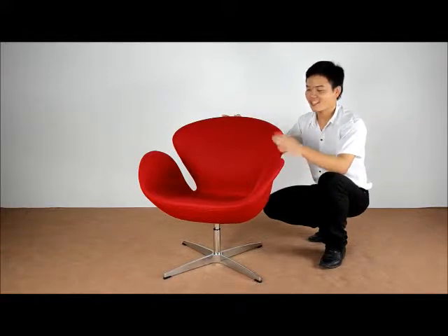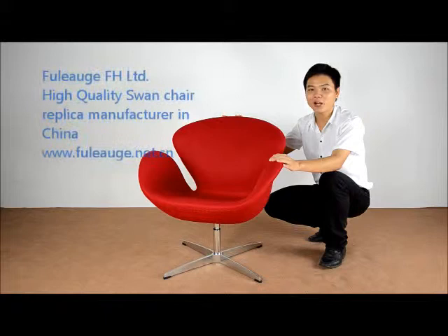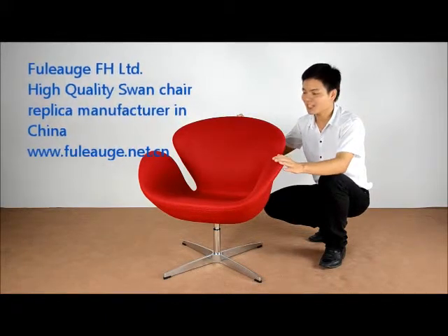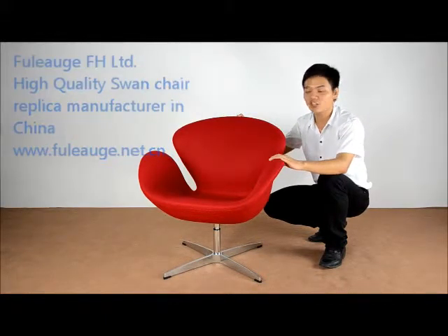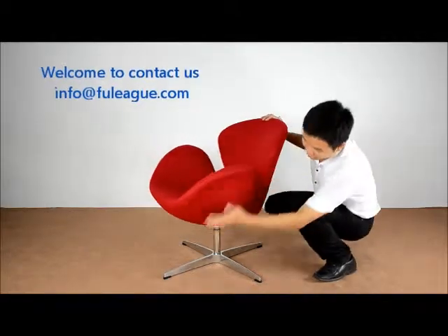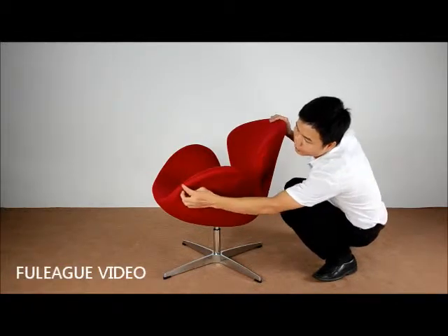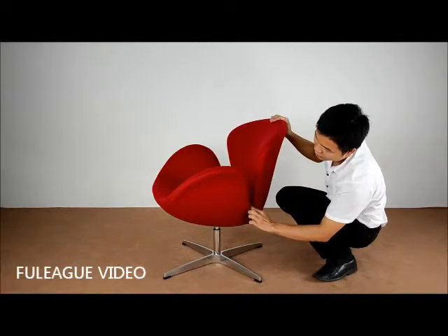Hi everybody, this is our small chair and is now very popular in the market. It is accurately designed by our professional engineers. You can see from the outside the angle of the seat, the back, and also the line of the armrest.